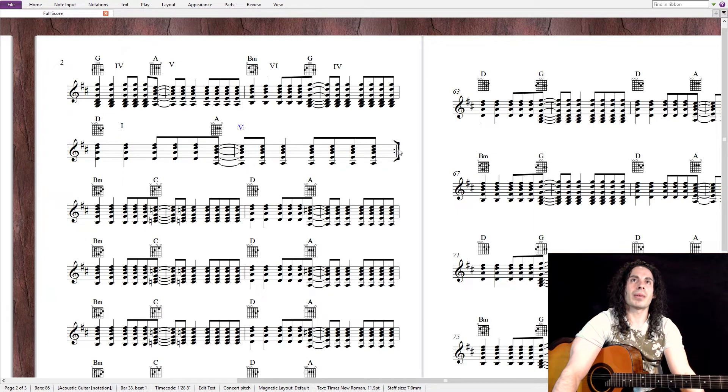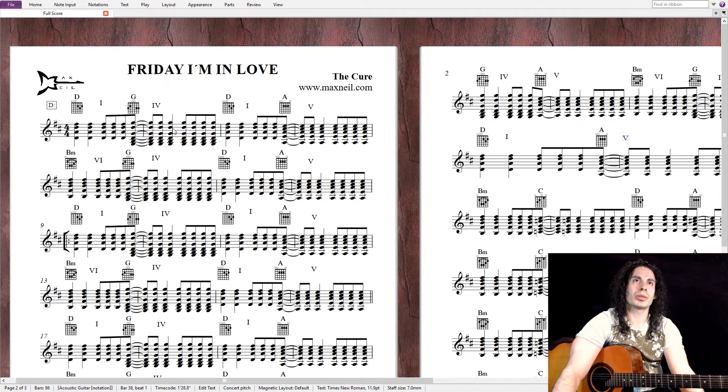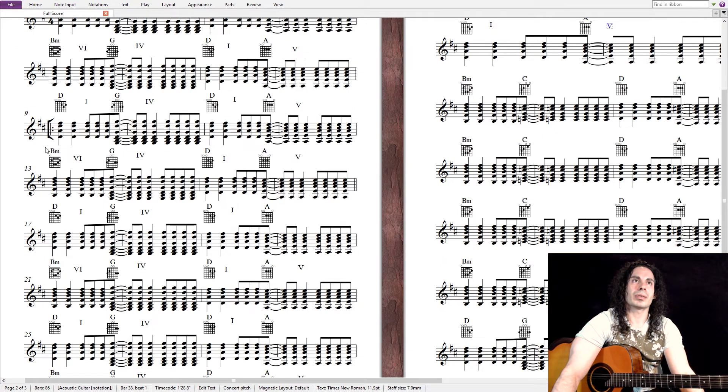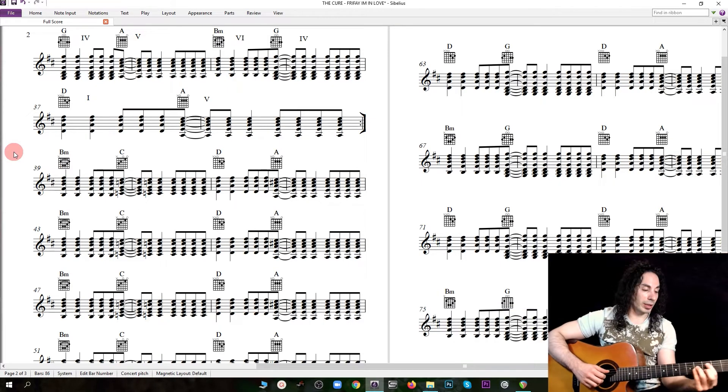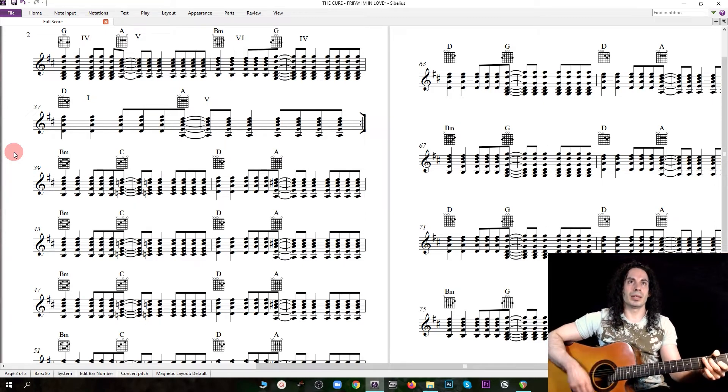Now here we have a double bar, so it goes back to the beginning, here on measure number nine. Now here on measure number 39, there's a different section, and he plays B minor, C, D, A.